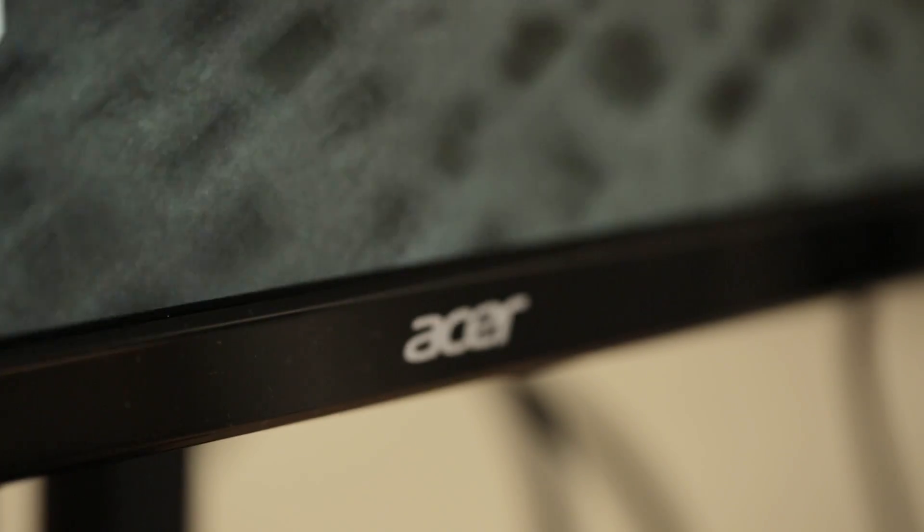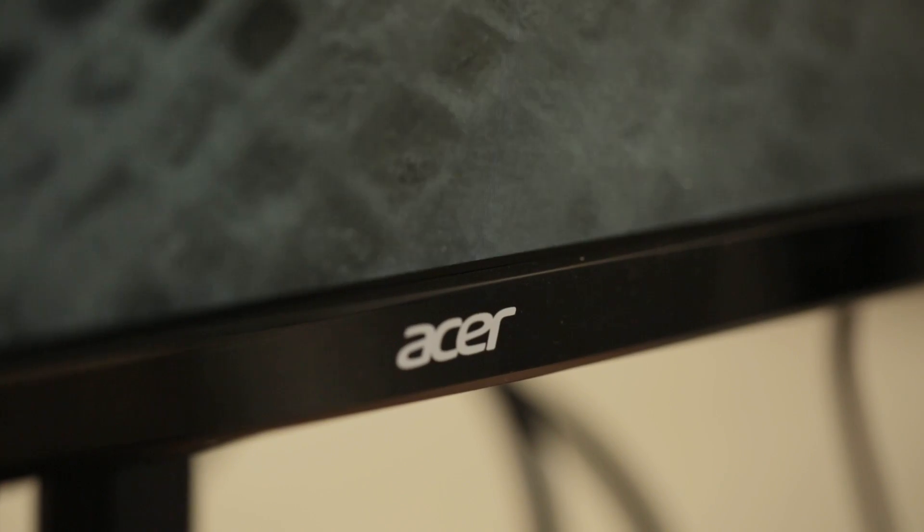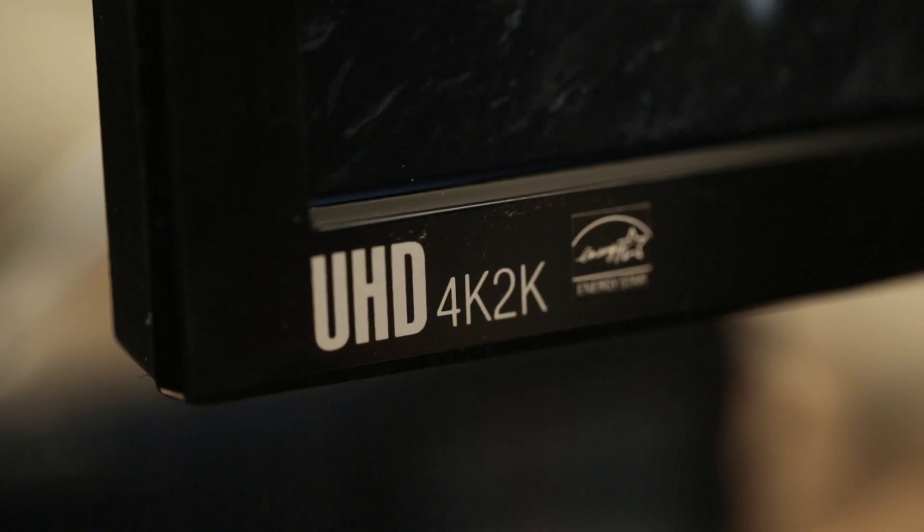Hi, this is Tom McNamara, Technical Editor at Maximum PC, and today we are showing off Acer's 4K G-Sync panel, the XB280HK. It's the only 4K G-Sync monitor around, so we're pretty excited to have it in the office.